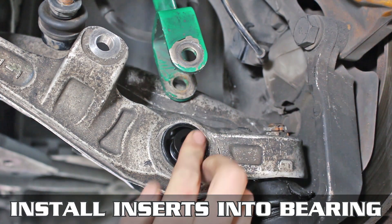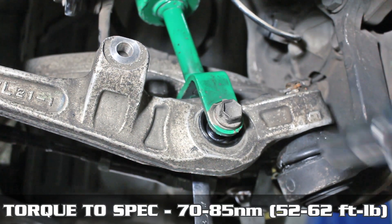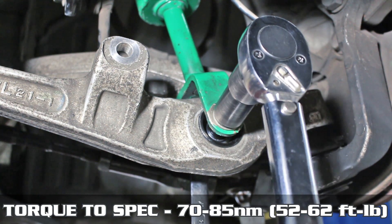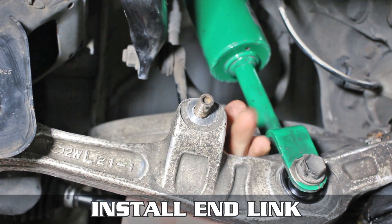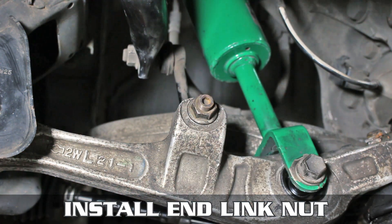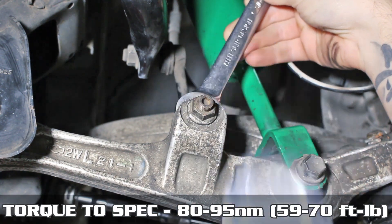Pop the inserts into the bearing and lift the arm up into the strut bracket. Install the nut and bolt, then tighten and torque to these specs. Last but not least, pop the end link back in and thread the nut on. You do want to tighten by holding the back of it, then torquing down to these specs as well. And that's it.